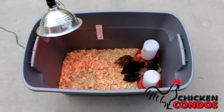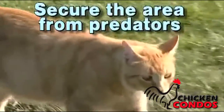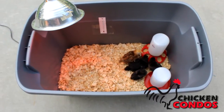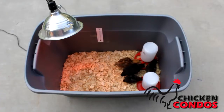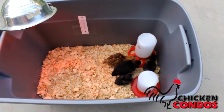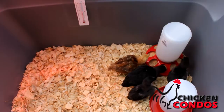We set up a brooding area that is separate from the older birds. Make sure that it is secure and free from predators. We set up a heat lamp and then around the heat lamp we have a brooder guard. It is about two and a half to three feet radius from the heat lamp, so the birds can huddle underneath the heat lamp or move away from it and get a little bit of exercise to get them off to a good start.